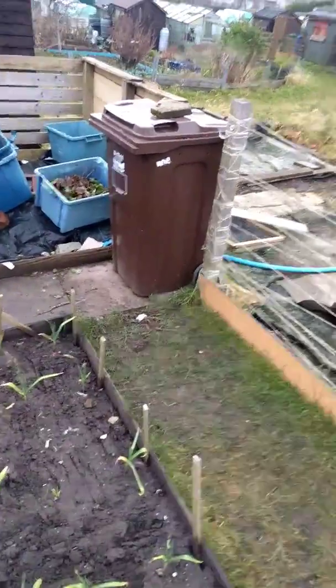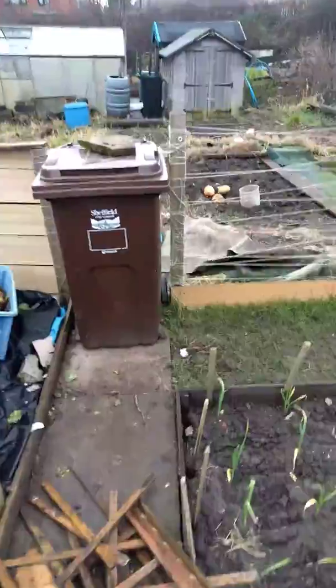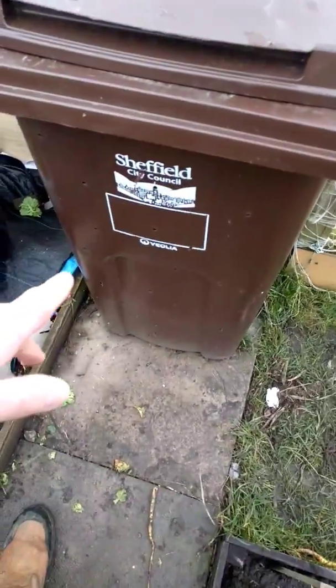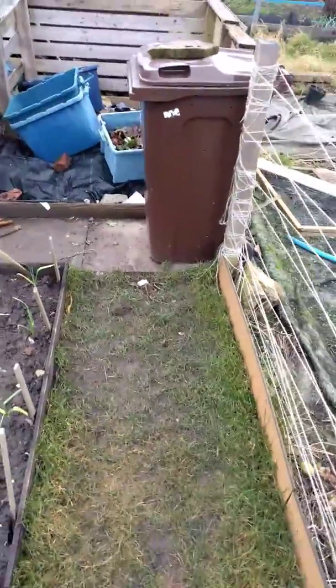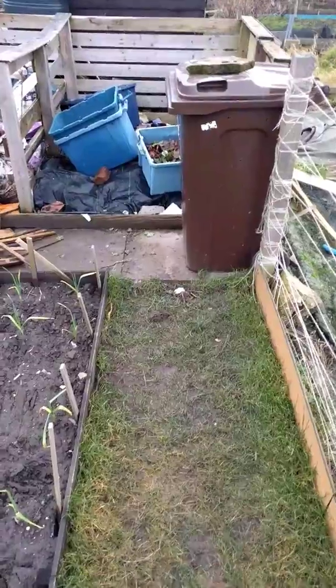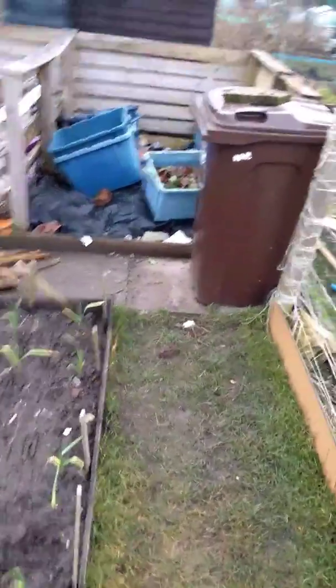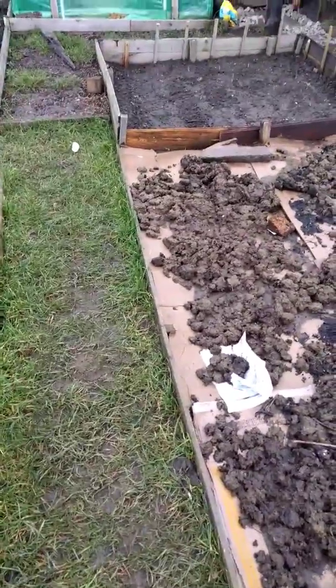And this is a bin that was given to me — that is a portable composter, I'm calling it. It's got drilled holes in the side, and we just fill it. Summer comes, keep watering it, tip it out once, turn it, leave it in there. The heat in there will be immense, and that will break down as soon as summer gets here and be ready to use. We'll be able to use that to get some good compost on the plots.